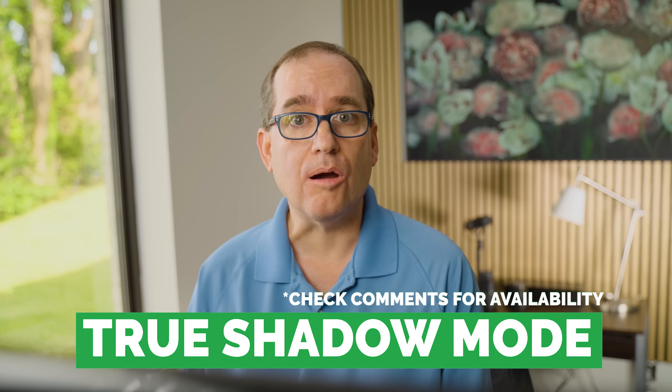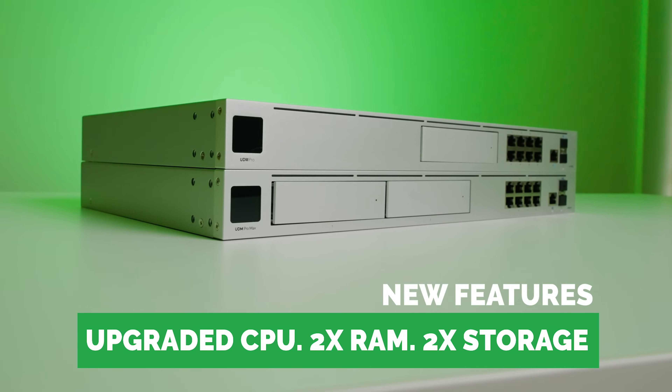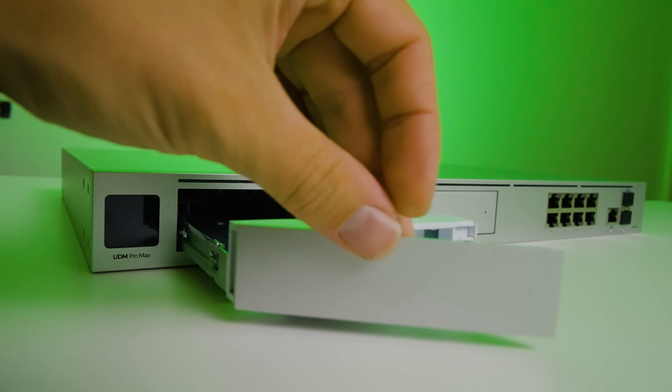The big headliner for me is the price at $599. Let's look at what this unit has that's different. First, with the new OS 4.0, you're able to use true shadow mode — if one unit fails, the other takes over seamlessly. Second, it has a 2.5 gigabit WAN interface, which is awesome for high-speed connections. Third, and probably most important, it has twice the processing power of previous units, meaning you can add a ton of devices. With full DPI and IPS security enabled, it routes at 4.3 gigabits per second versus 3.5 for the UDM Pro and UDM SE. Fourth, you have two drives for redundancy on your Protect installation.